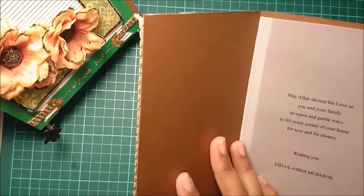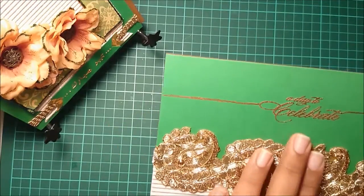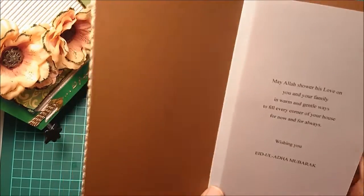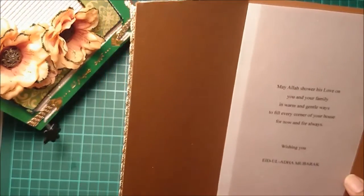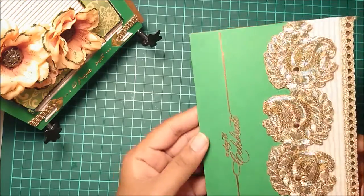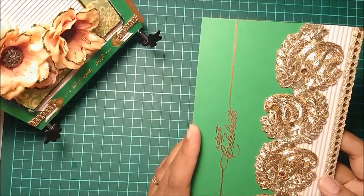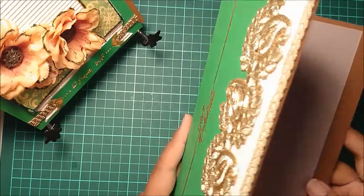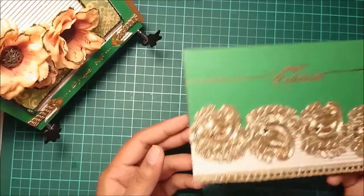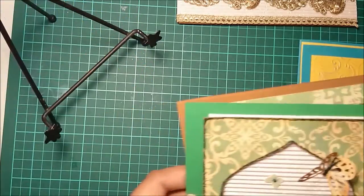The fourth card can be opened horizontally or vertically — it's one and the same. There's a cute ribbon that says 'a day to celebrate,' and once you open the card there is a nice Eid Mubarak message inside. It has nice vibrant colors — the base is dark brown, the cover is green, and the color scheme is brown, green, and gold, copper, or bronze.